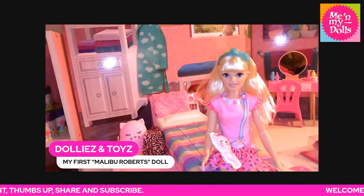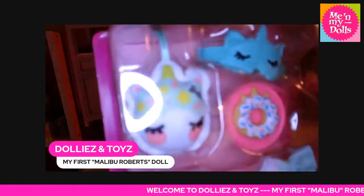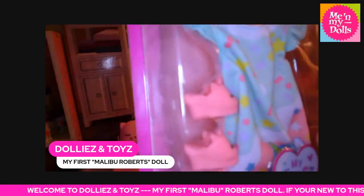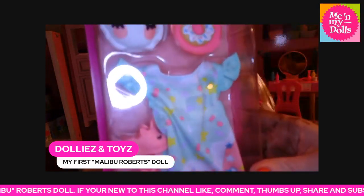Then you get a pajama set — a face mask, another plushie, some slippers, a little snack, and a pajama set.